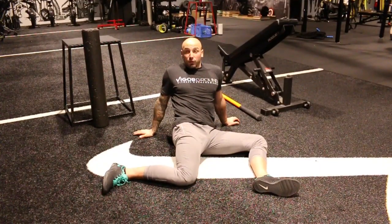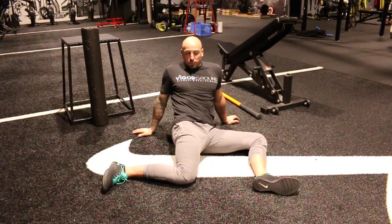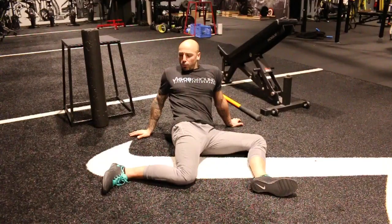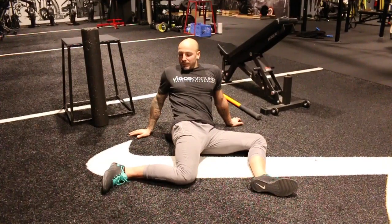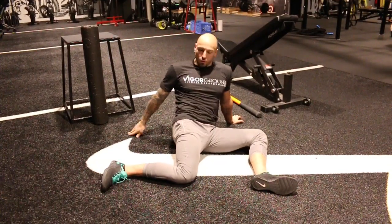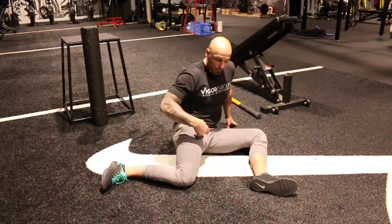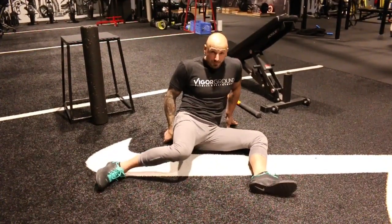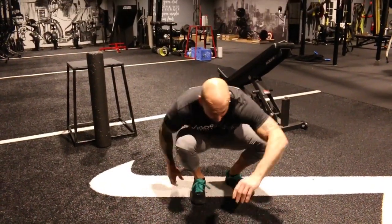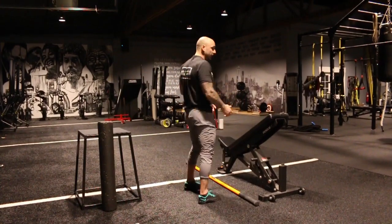I drive that as much as I can — nice and spicy. You can do different types of holds; I like longer holds on these, trying to inch further into range. Oh, I'm feeling that hip — you can see that leg shaking. Spicy! That's how we can work on getting more range in that internal rotation.